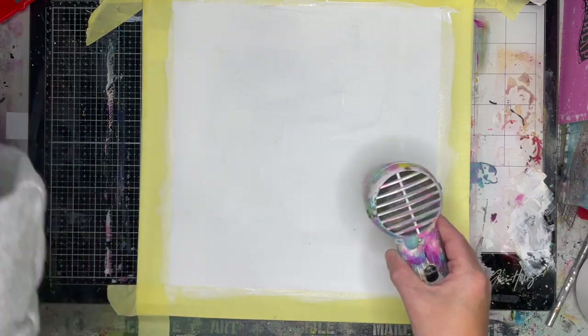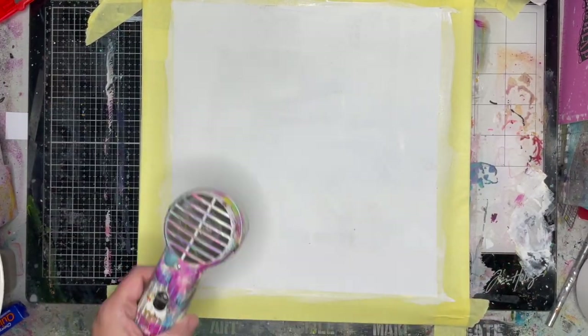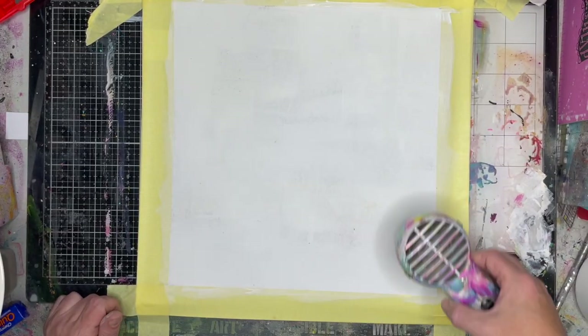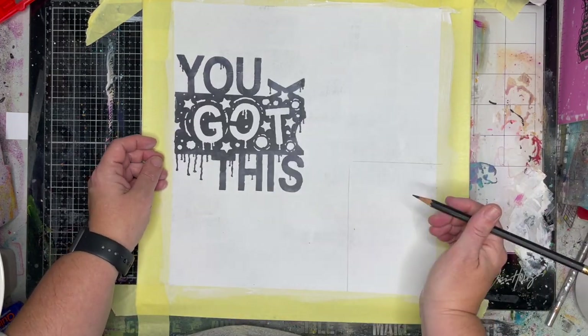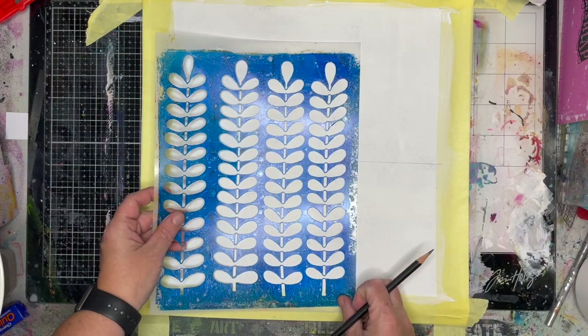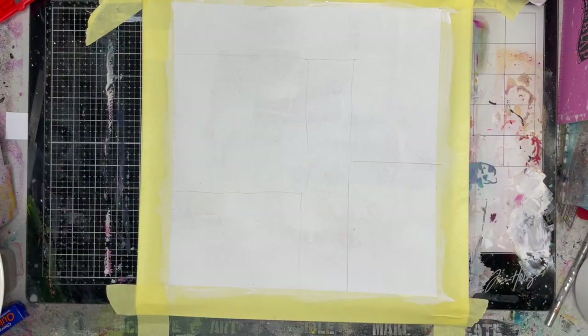I've just done a really thin coat of gesso over this, which seems a bit silly because I'm working on a white bag. But this really helps, particularly if you're working on a canvas or a calico bag — it helps boost the colour a little bit when you're working. I would suggest doing a thin layer of gesso. It also helps the acrylic paint not soak in as much.